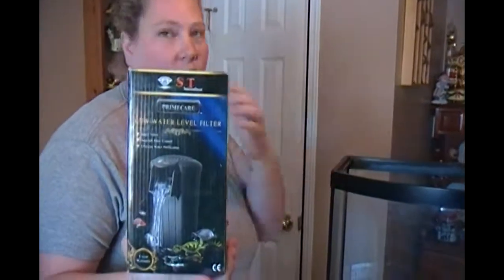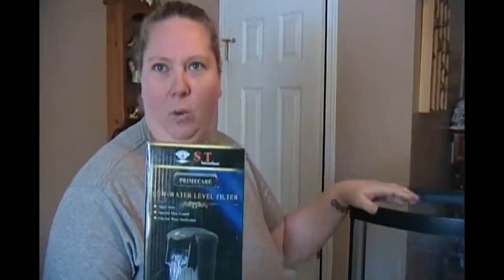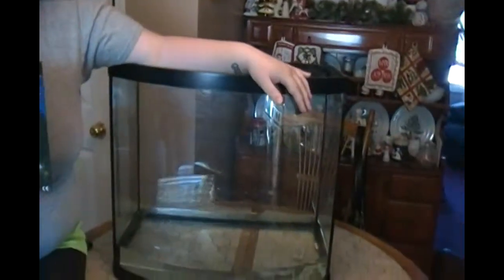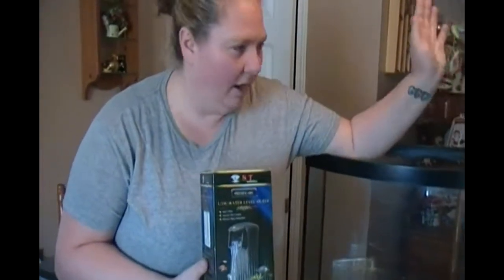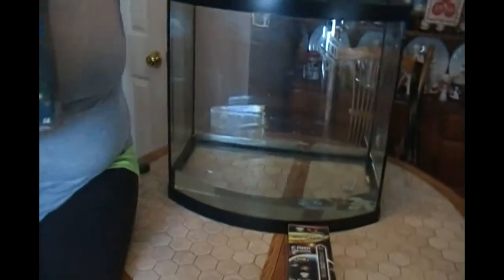We're also going to check out this low water level filter. It's good for turtle aquariums. If you have reptiles, sometimes you have flowing water in an aquarium setting. So we're going to check that out today. As you see, I have a tank here set up — I think this one is like a 35 gallon. I don't have very much water in it, but it's just enough to show you how this stuff is going to work. So let's start with the heater.